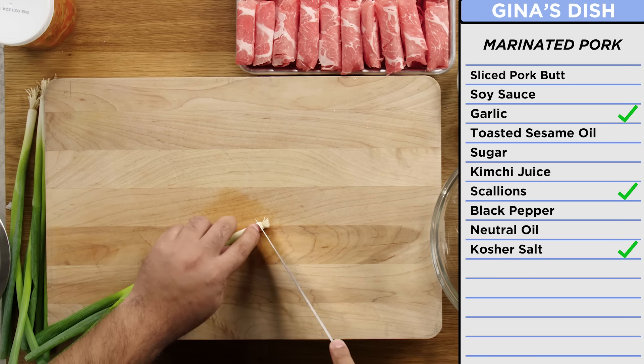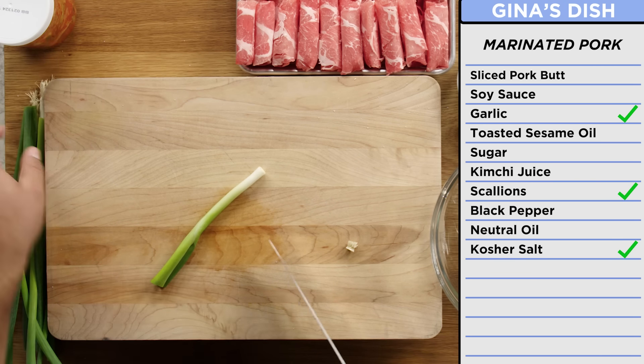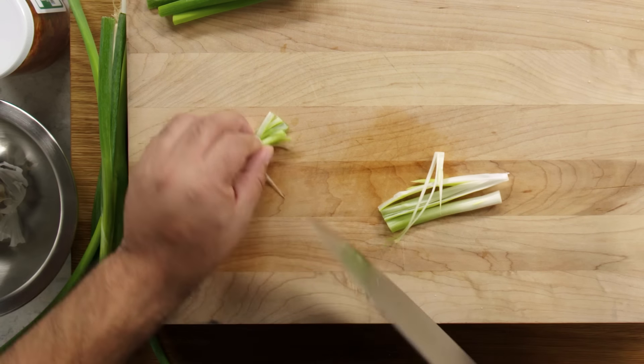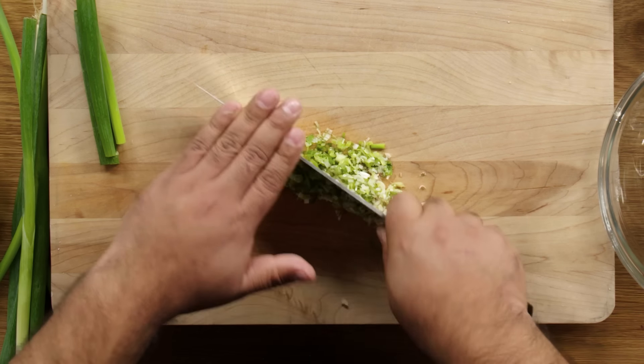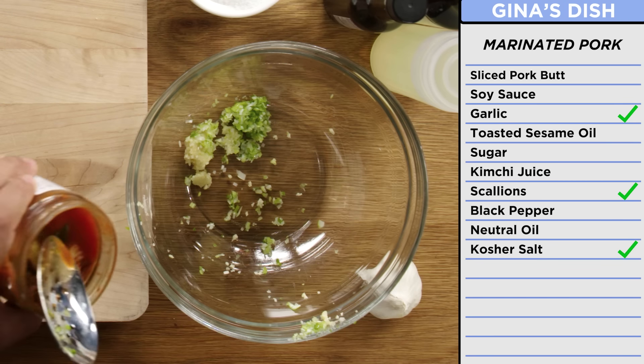Now we're going to do some onion. I want this white part to be part of the marinade, and the green part I want to be part of the garnish and also the sauce. You have to use everything — there's no wasting, otherwise food costs will be really high. I was planning on making pico de gallo chiles for my tacos. Now I have pico cabbage. A little bit of juice. It's full of flavors. It looks like a red chimichurri.